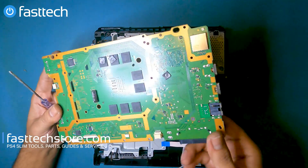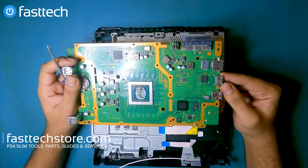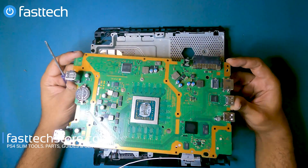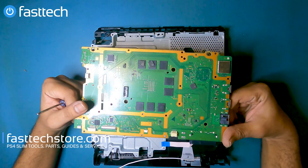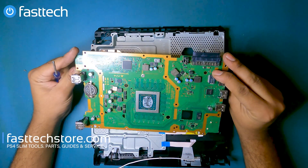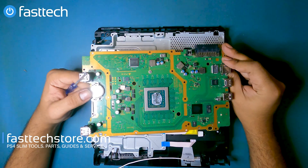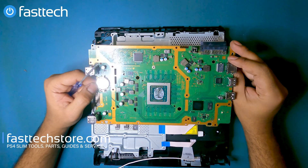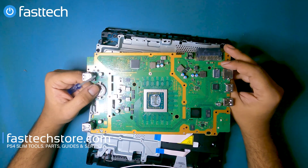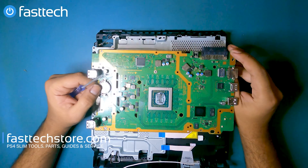We sell motherboards on the website — links in the description box if you need one. In fact, that's the reason this system is being taken apart, so one of our customers can get a motherboard, and this is the only way to get motherboards or parts for these systems. Shoutout to Louis Rossmann and the Right to Repair movement — they've been making strides for everyone in the business, including the people watching. Give him a follow on his channel; he's a good dude doing good things.